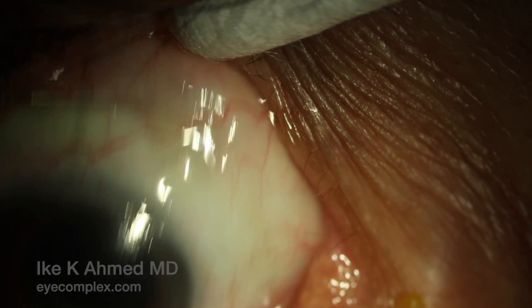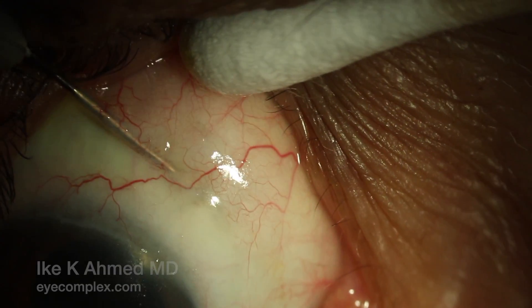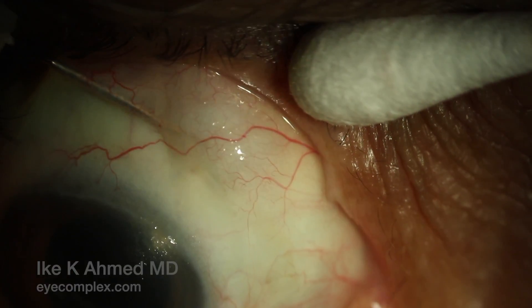It's these underpass and overpass techniques — sliding the needle above and under the implant while sweeping toward the fornix — that allow for freedom of the implant. The implant is now more free and it moves as well.